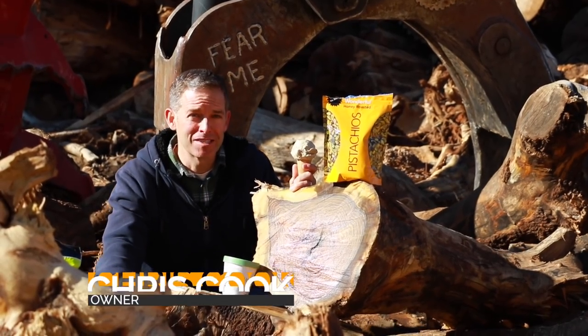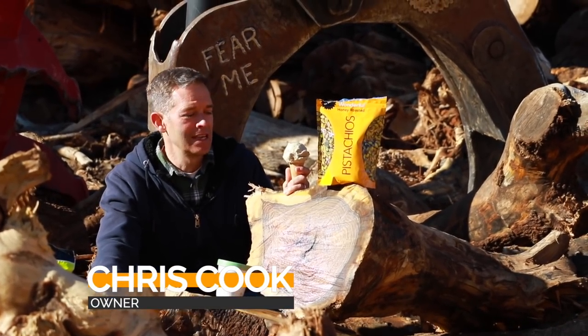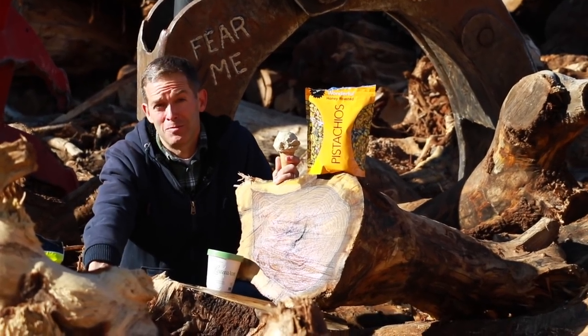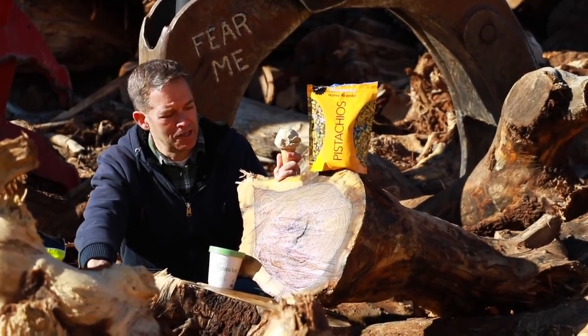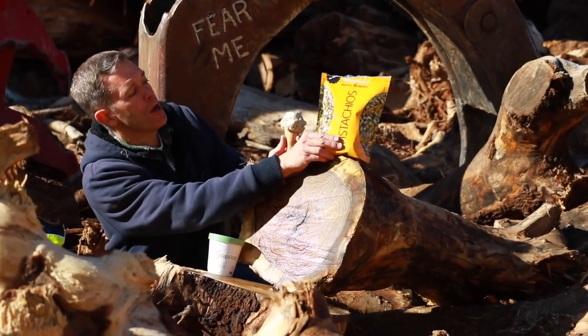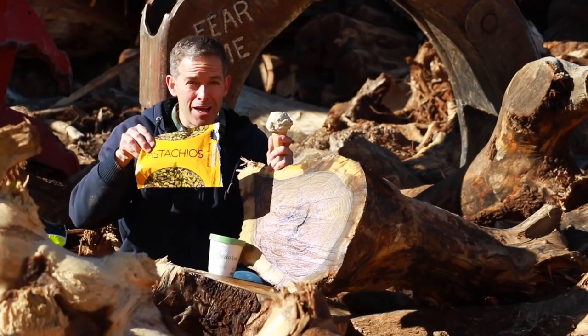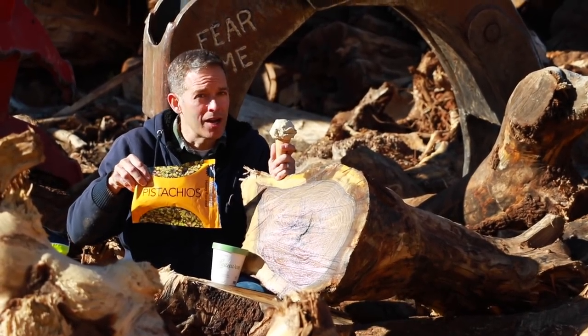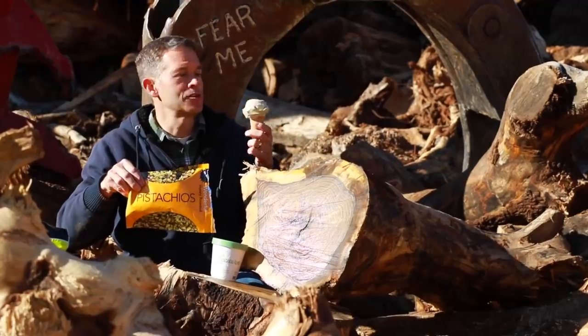All right guys, we're gonna start with some exciting cutting today. The office told me to go out here and figure out what I was supposed to cut — and that's really pretty, got green and black in it. Now we're gonna cut pistachios today. Stick around, we'll go cut some of it up. I think you'll like the process, and I'm gonna eat some more of this ice cream.